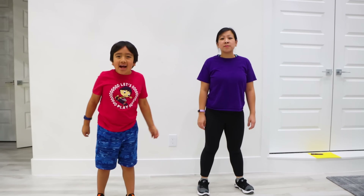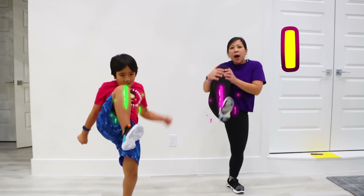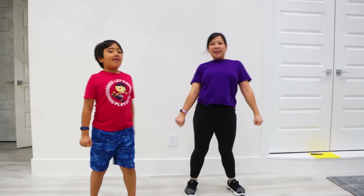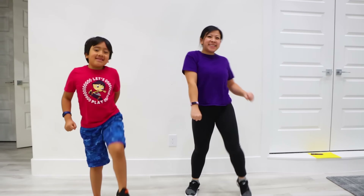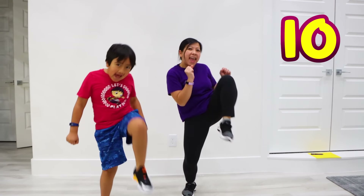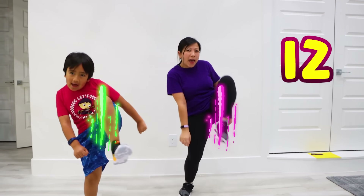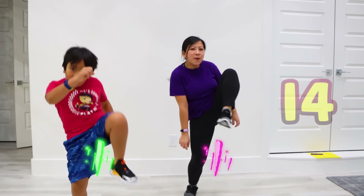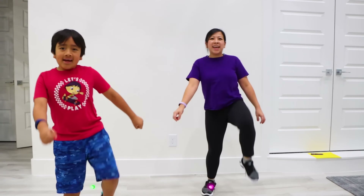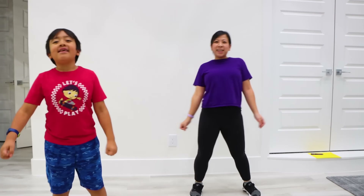Last warm up! We're timing for 20! 1, 2, 3, 4, 5, 6, 7, 8, 9, 10, 11, 12, 13, 14, 15, 16, 17, 18, 19, 20! Yay!